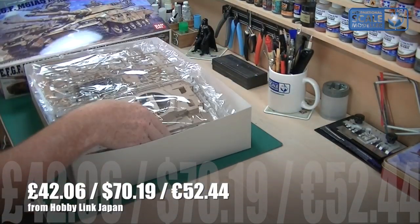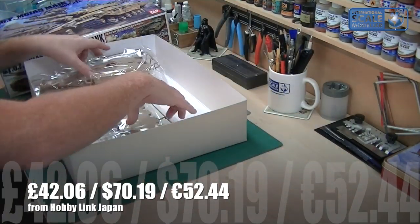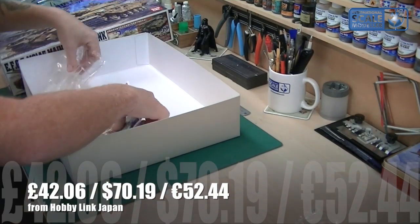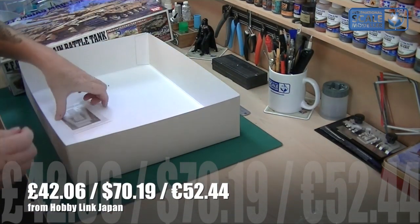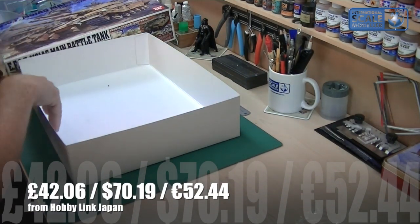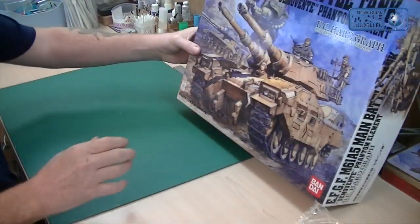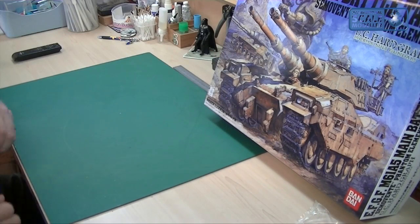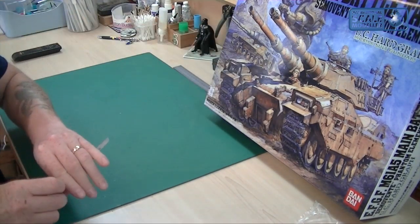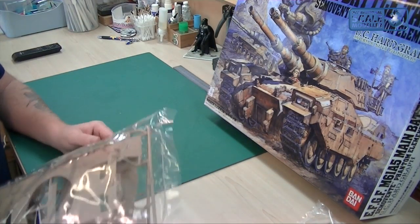So let's have a look inside the box — as usual I'm just going to take all the plastic out and pop it on the side. Oh, I tell a lie — there's the photo etch, didn't see that before. Excellent. I think I'm going to need a knife for this for sure. I'm going to start with the upper hull just so you can get a feel for the size of this model before we get stuck into it.